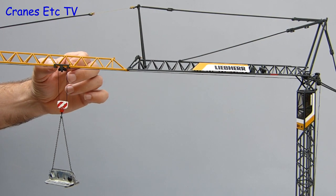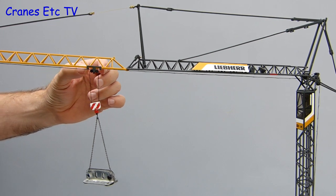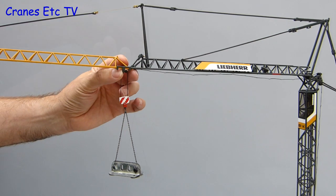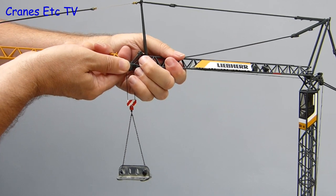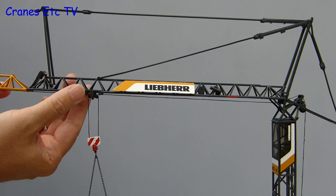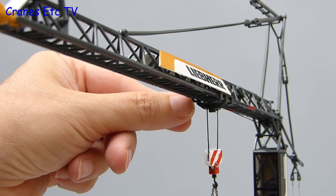The crane can rotate on its base and the trolley can be moved and positioned by hand, but bear in mind the crane can't carry much load before it wants to tip. The trolley did not freely move over the first articulation point and it took some effort to get it across. Once there it can move down the rest of the jib, but you have to position the Liebherr signs correctly so the trolley can pass underneath.